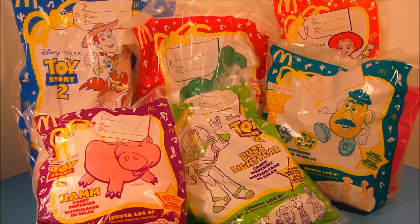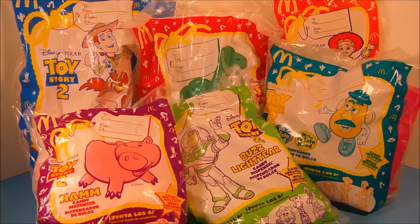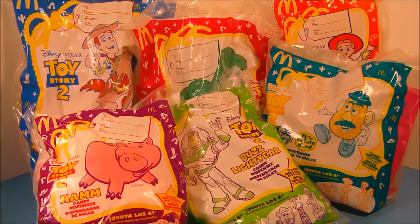Disney Pixar Toy Story 2 set of six Happy Meal toys put out by McDonald's in 1999. I'm really excited to check these out so let's go ahead and get them open up.